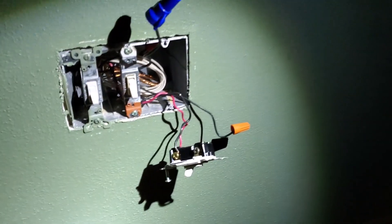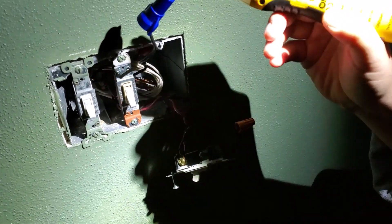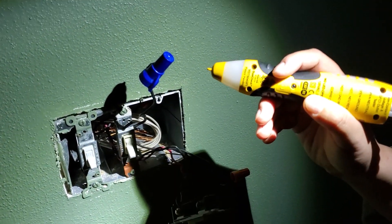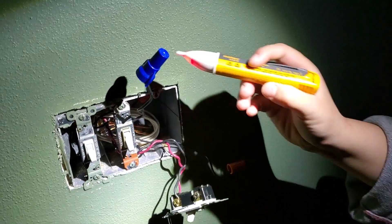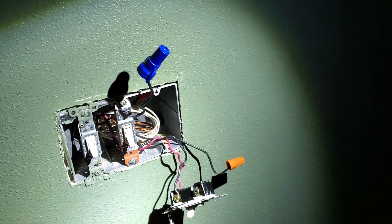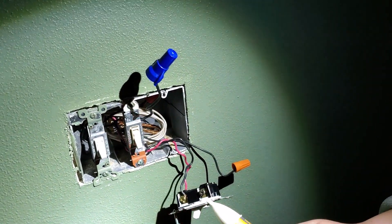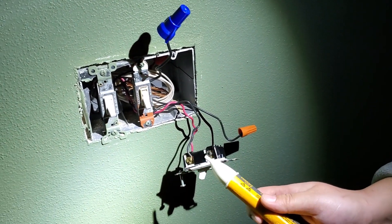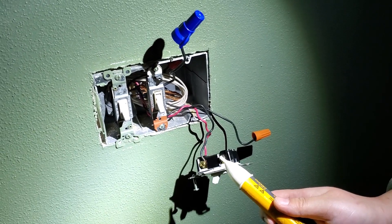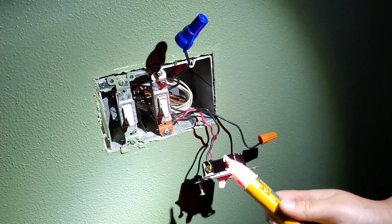Now let's look at the other switch. This is the common line from the second switch - I disconnected it and protected it with a wire nut. Testing it - this one has power! That means this is the first switch that the hotline comes into, and this is the switch we're supposed to replace with our three-way smart switch. Now I'll turn off the power and replace it.